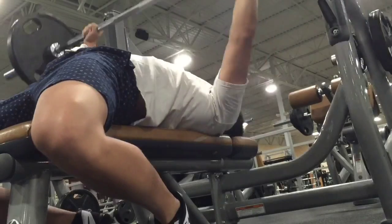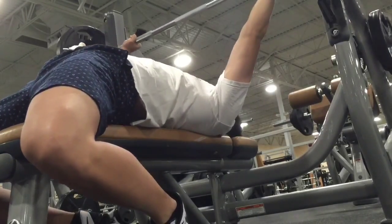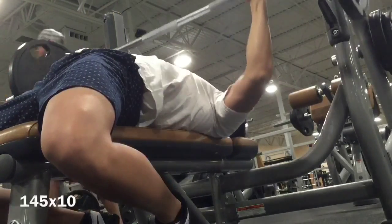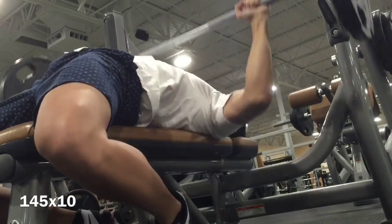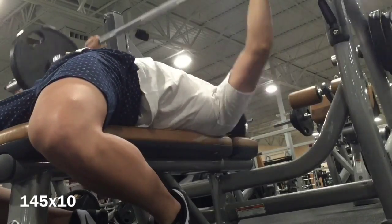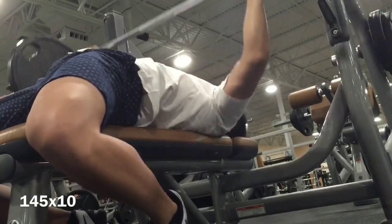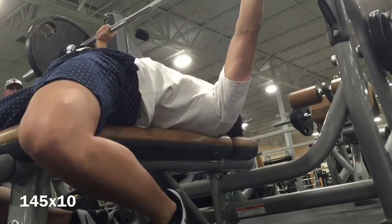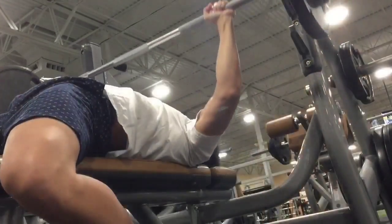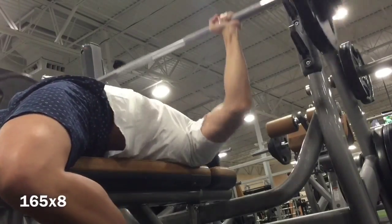What is up everybody. Decided to start this upper body workout with bench press. Just finished up my last warm-up set. This is my first working set — 145 for 10 reps. These look really clean, good speed, no complaints. Next set, 165 for eight. Again, good speed.